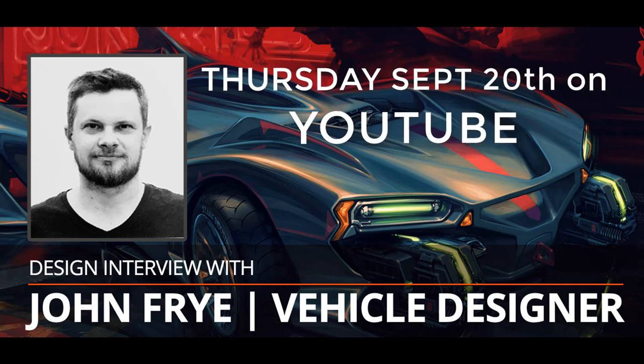Thursday, we've got an upcoming interview here with John Fry, who is a phenomenal vehicle designer. We're going to be talking about a whole range of different kinds of topics. Here's a sneak peek of what we're going to be talking about, and I would love for you to be here on Thursday morning when I post a video up on YouTube. Check out the snippet and hope you enjoy it. We'll see you here on Thursday, September 20th.